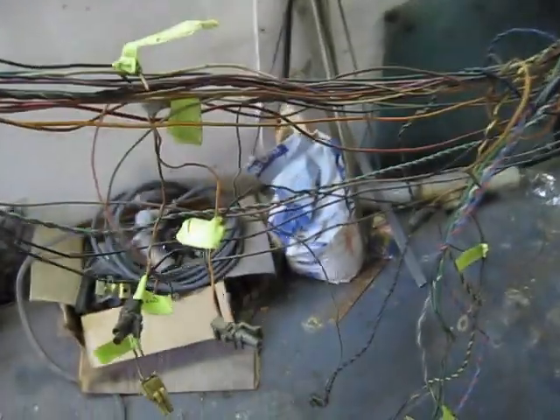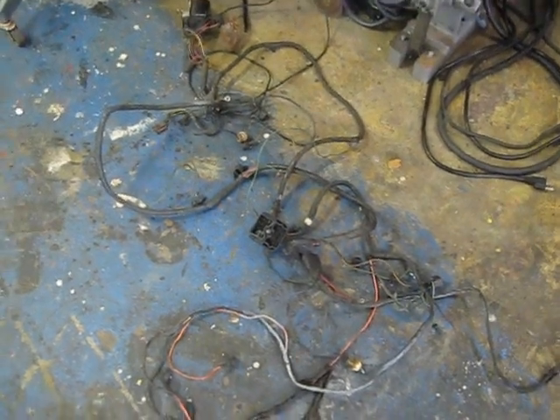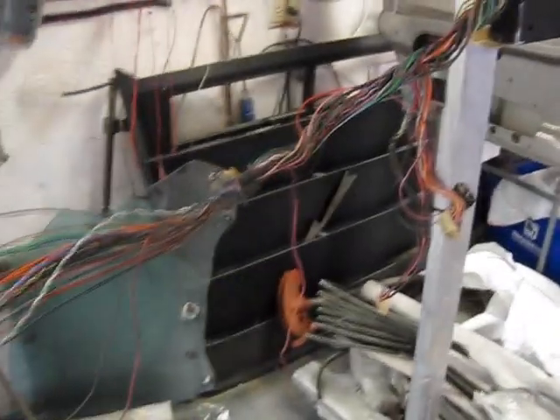Now we're working on the crossfire harness. Figuring out what stuff goes where. Here's the computer. Compare this to the Camaro engine harness — a lot less wires. So just figuring out what stuff goes where.